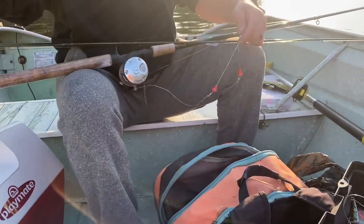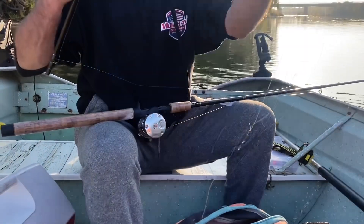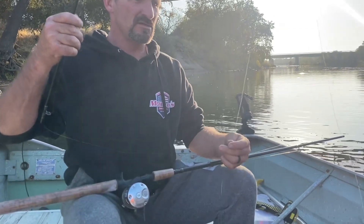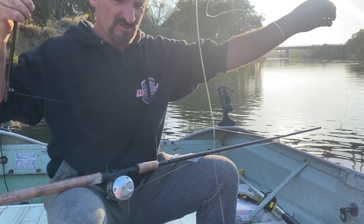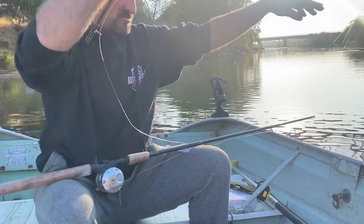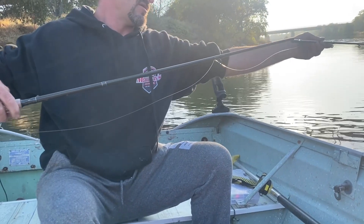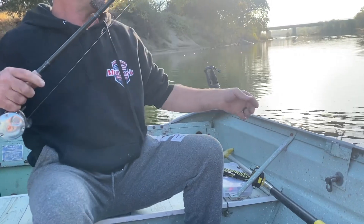Let me show you how to set it up. I've got a little separator right here with an 18-inch feeder, and a 4-inch feeder coming off that, which I'm going to connect my flatfish to. Have you caught one like this before? No, I see other people doing it and I'm going to try to do it too.